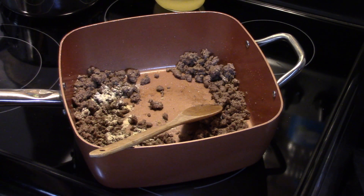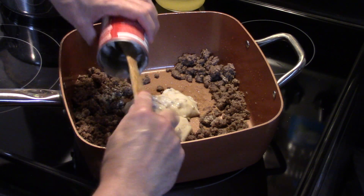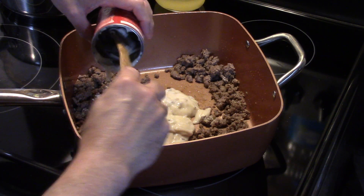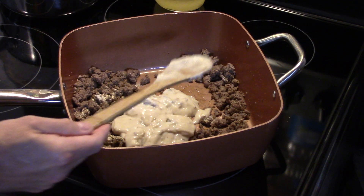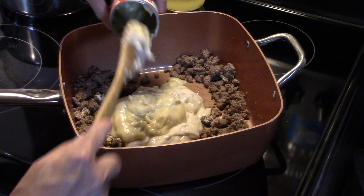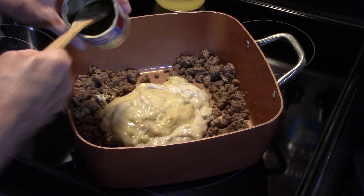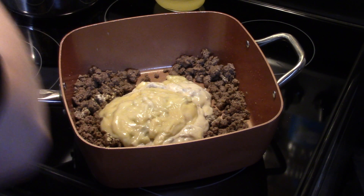Now I have a ten and a half ounce can of cream of mushroom soup that's gonna go in there, and I'll turn my heat off. I also have a ten and a half ounce can of cream of celery soup that's gonna go in. This is a really easy, quick casserole to make.